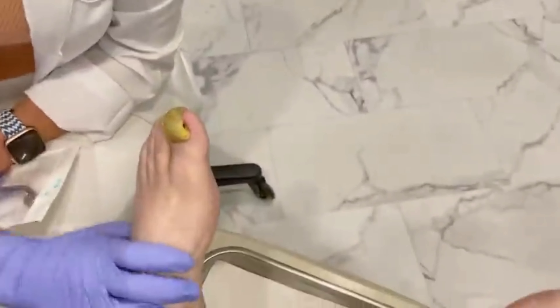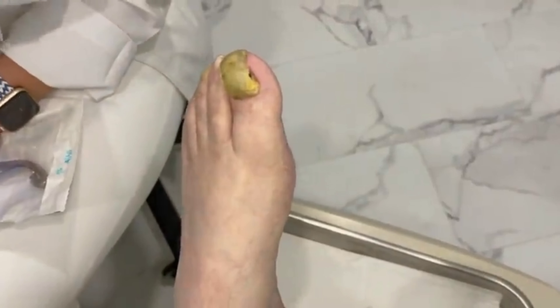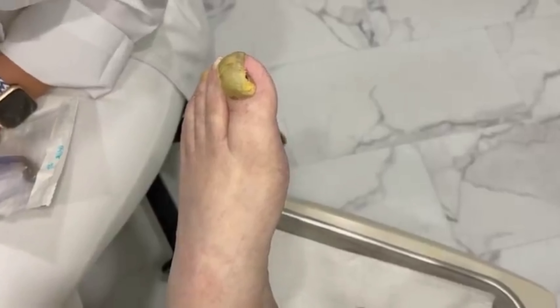Hey everybody, it's Dr. Nicole Friels. I'm back with another great case. This is called a ram's horn toenail. First one I remember, I was in my grandfather's office. I saw it and I'm like, what is this thing? And so he called it a ram's horn nail. I need to research if that's slang or if that's a medical term.